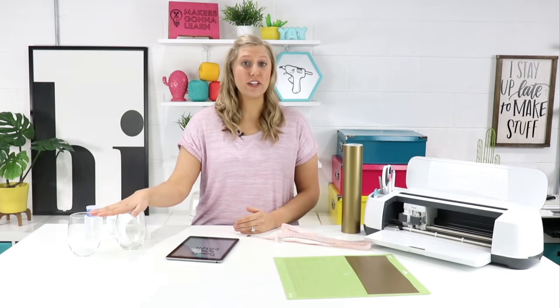Hey guys, what's going on? It's Rachel here from Makers Gonna Learn and today we're going to be sharing with you how to make some cute little wine glasses. These are perfect as a gift for friends that are getting married. These are super customizable — they could be for you and your girlfriend, for you and your husband. Whatever you want to make them for, these make awesome, awesome gifts.